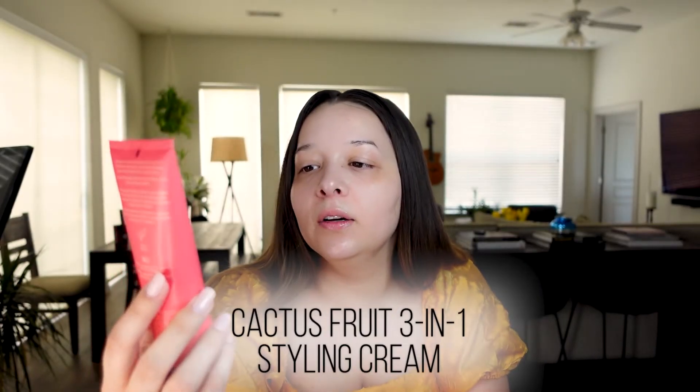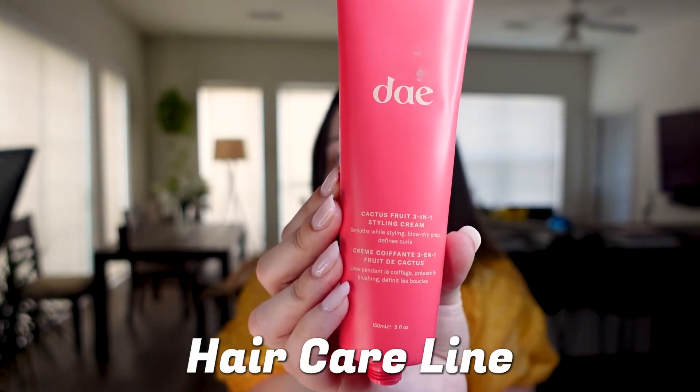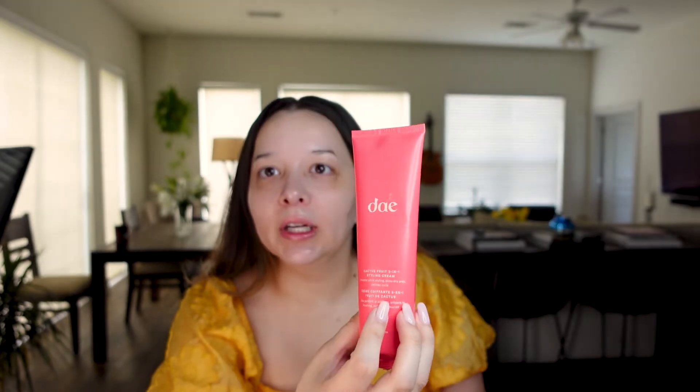Start with dirty hair always — it's just gonna stick better and maneuver better. If you have super squeaky clean hair, the product's just not really gonna stick and these little hairs are gonna start falling everywhere. I'm using the Day Cactus Fruit Three-in-One Styling Cream. I've shared this product before — it's by Amber Filler's hair care line. She's developed shampoo and conditioners; I've been using her shampoo and conditioner pretty much since it came out and it's very, very good.